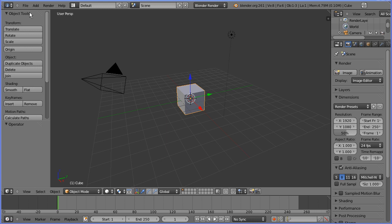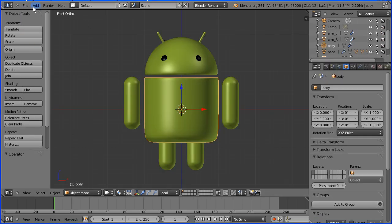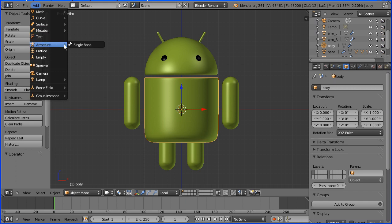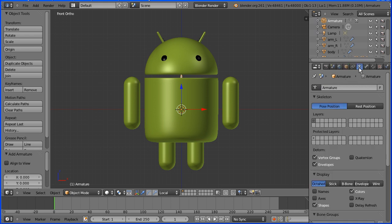I'm going to open the model of the Android. I'm going to add armature single bone. You can see a little bit of the bone there. To see the whole bone in the properties window, go to the object data for the armature and tick X-ray.